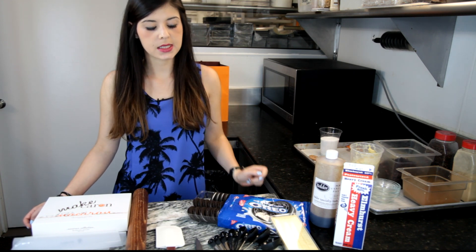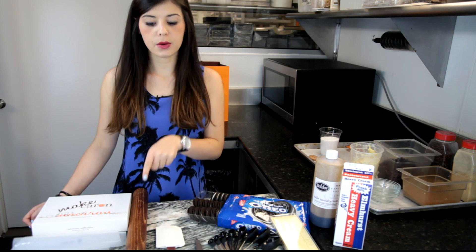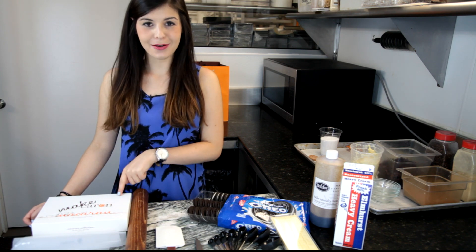For the tools you will need a teaspoon, a sharp knife, a spatula, a roller, a pastry bag, and of course the make-around box.